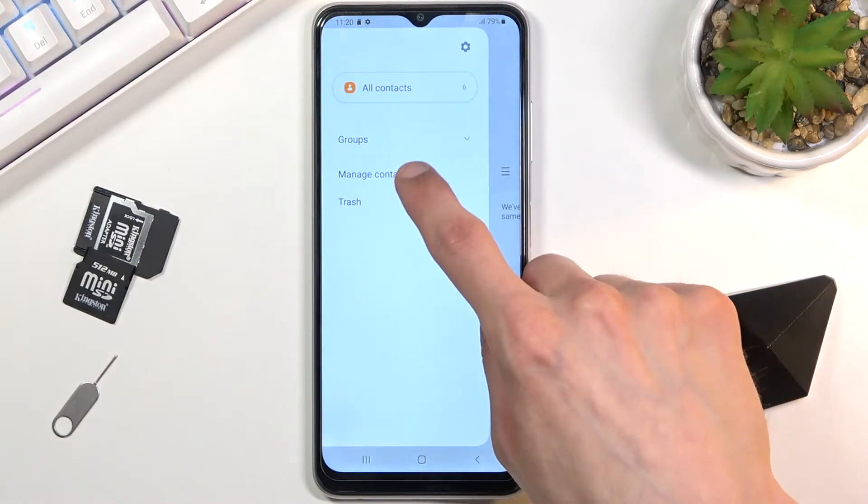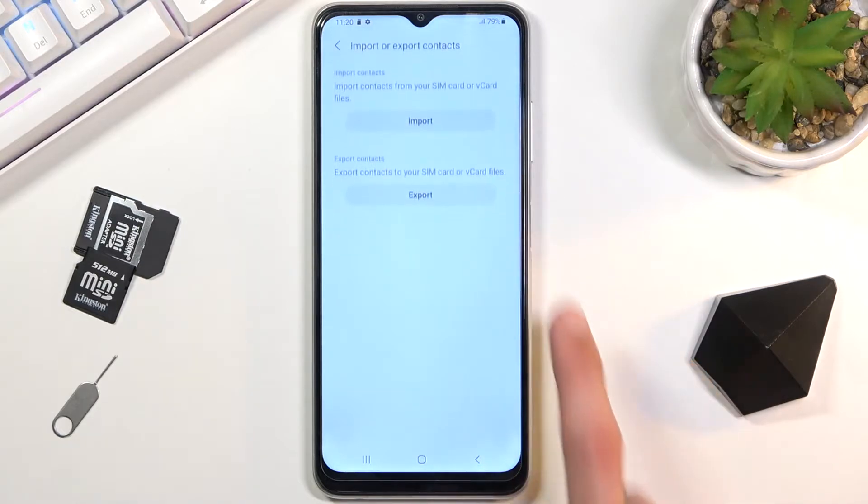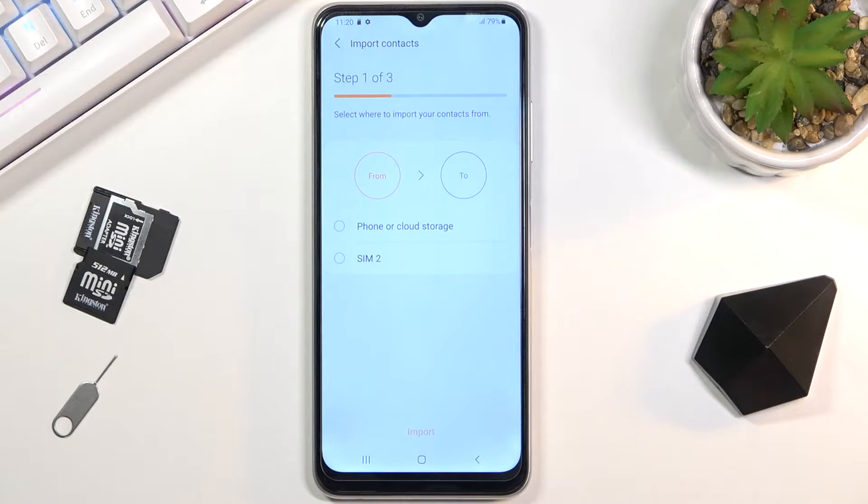We're going to tap on the three bars and go to Manage Contacts, where you'll find the Import/Export Contacts option. Select Import — it gives you options for where you can import contacts from, so you have Phone, Cloud Storage, and SIM card.